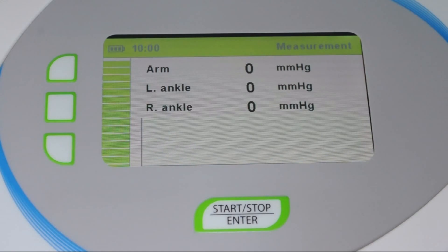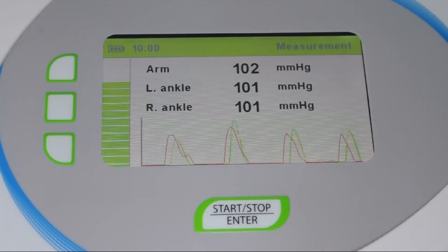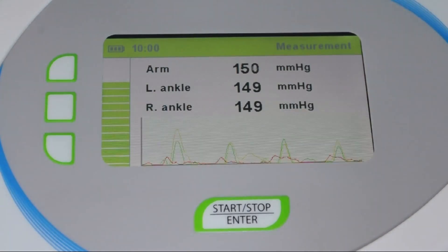Press the start button to start the ankle brachial index measurement. During the measurement, current blood pressure and pulse wave are displayed. The maximum pressure in the cuffs is calculated during the inflation and therefore varies from person to person.